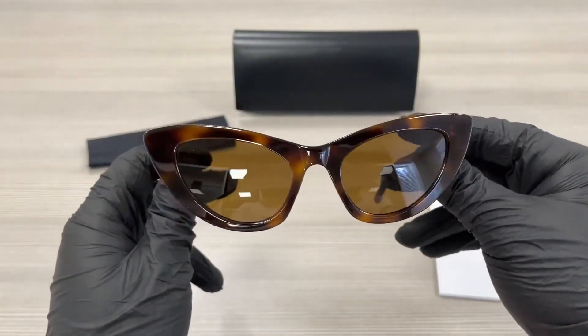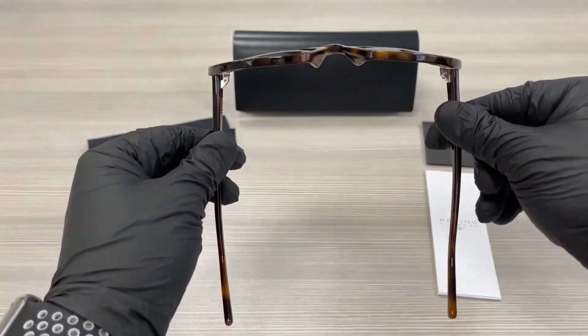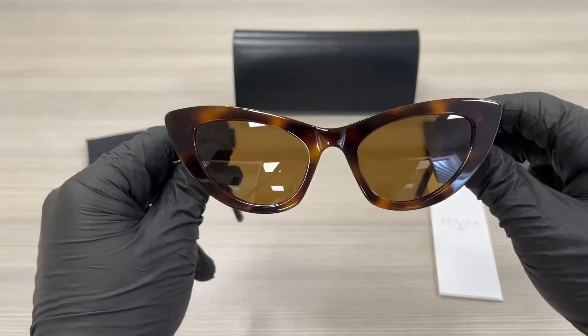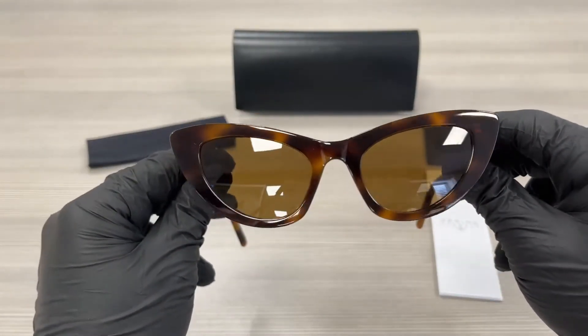The style of this frame is a fashion cat eye. The lenses are a brown mirrored color.